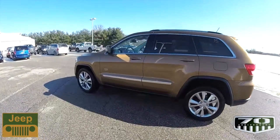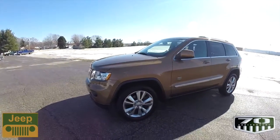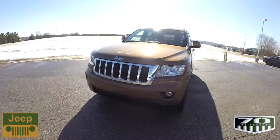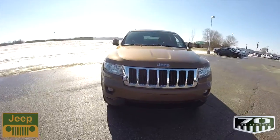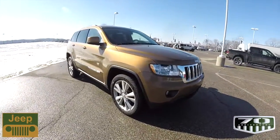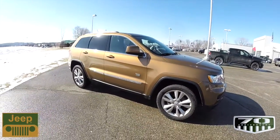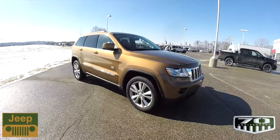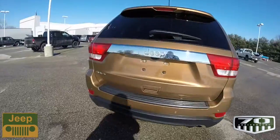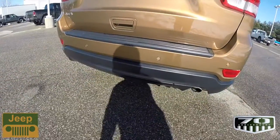We'll get to the interior in a minute, because that's where most of the changes are. The other vehicles available with this package were the Liberty, the Compass, and the Wrangler. This Grand Cherokee is based on the Laredo X package, so it has keyless enter and go, remote start, heated leather seats, a power sunroof, a ParkView backup camera, and Park Sense rear parking sensors.